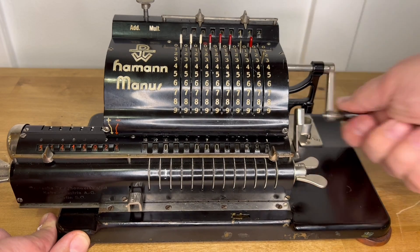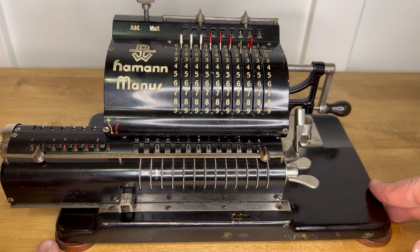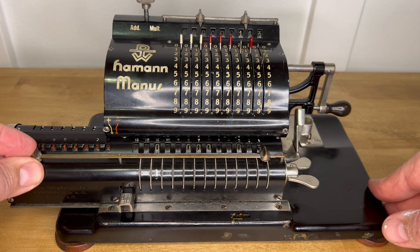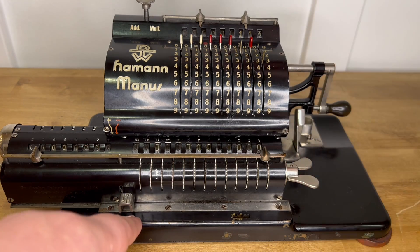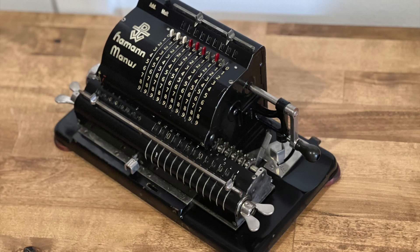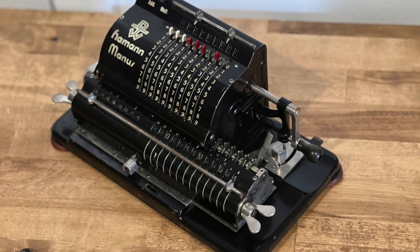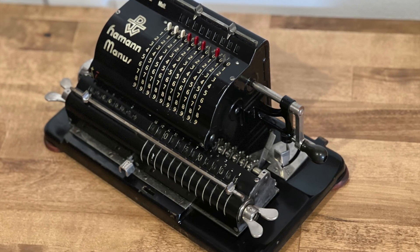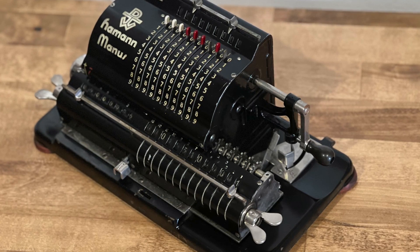Even if it did take me a few tries to get there — there were about two or three takes before this one where I messed it up. So that's the Hammond-Manus. I almost said 'Menus' — that was a genuine Freudian slip. That's what happens when I don't write a script for this. Sure, this Model A was a bit unrefined, but Hammond and DTW would find their stride. They made Hammond-Manus calculators for 45 years, until 1970.